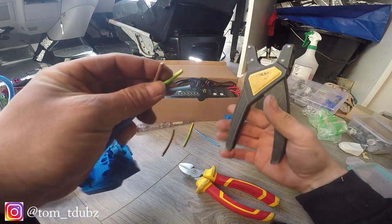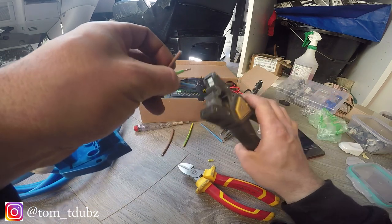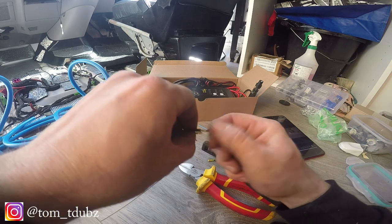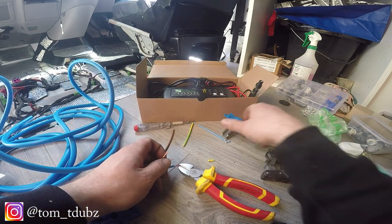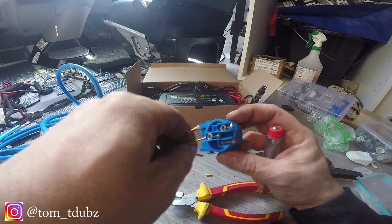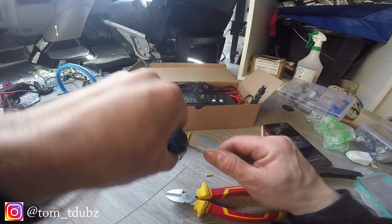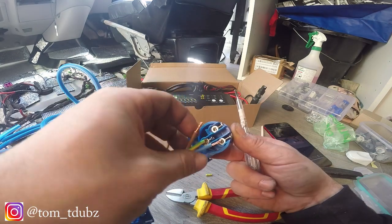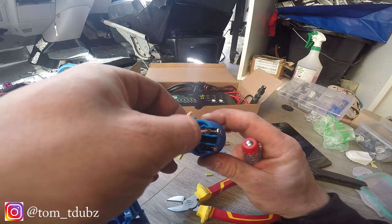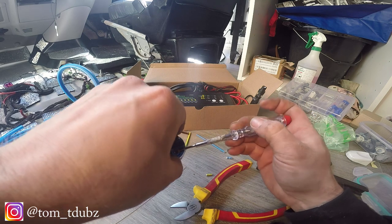We're going to start with the earth wire as that's the easiest one to work with, so I'm just going to trim that off, then the live wire and the neutral wire. This is the centre wire. I managed to get this kit from Reins - yellow is earth, so I'm going to pop that in there and do it up nice and tight so it's clamped shut.